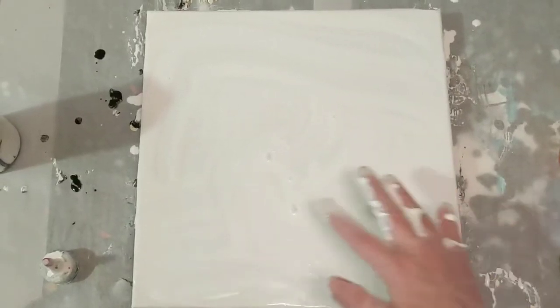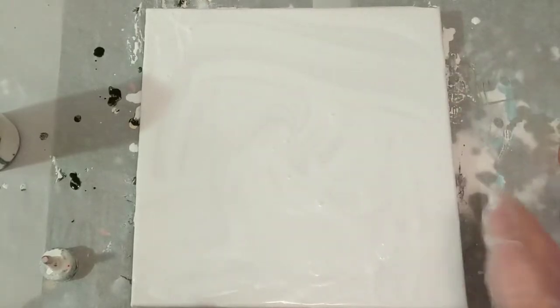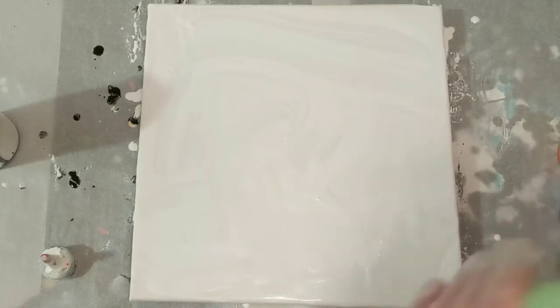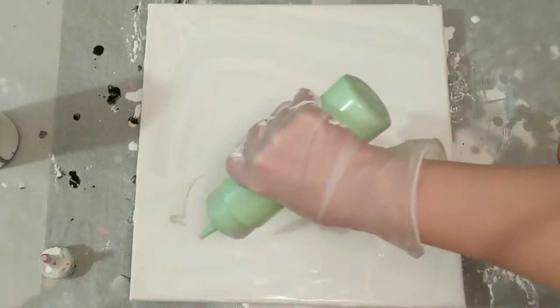Hey everyone, it is the Charming Giraffe and we are here to do a painting. I've already got a base coat down, kind of. I don't really like it, so we'll see what happens. It's not very full coverage, but it will level itself out.